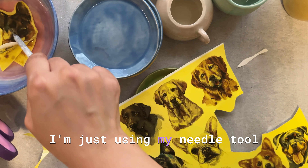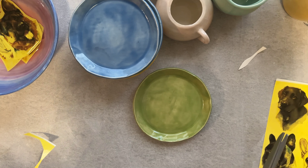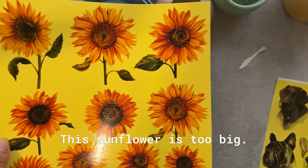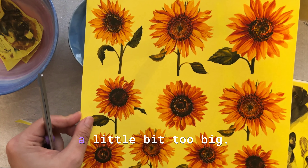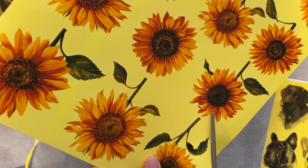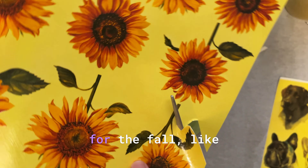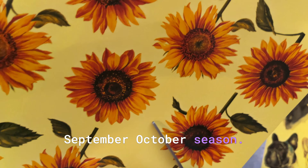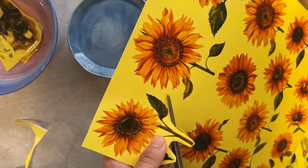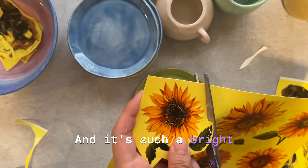I'm using my needle tool to poke it through and make sure it's submerged into the water. Let's cut some sunflowers as well. I need to make sure the pattern is big enough — some of them are a little too big. Sunflower is also a really good pattern for fall, like September and October, because where I am there are lots of sunflowers. It's a good product to sell and such a bright and cheerful flower.